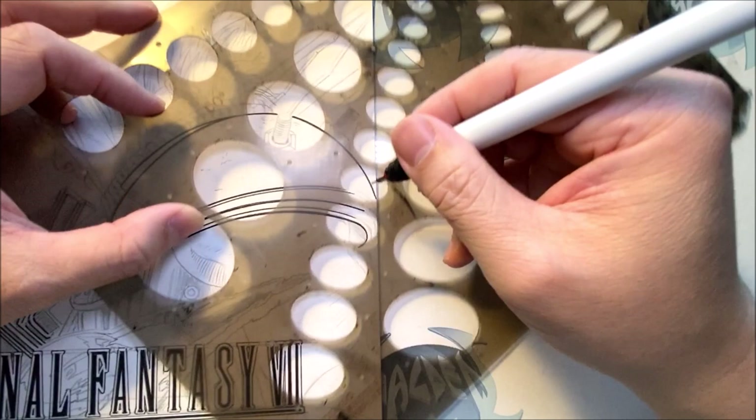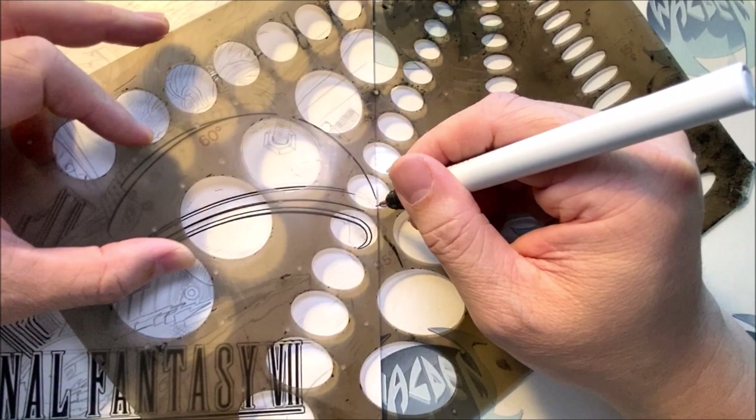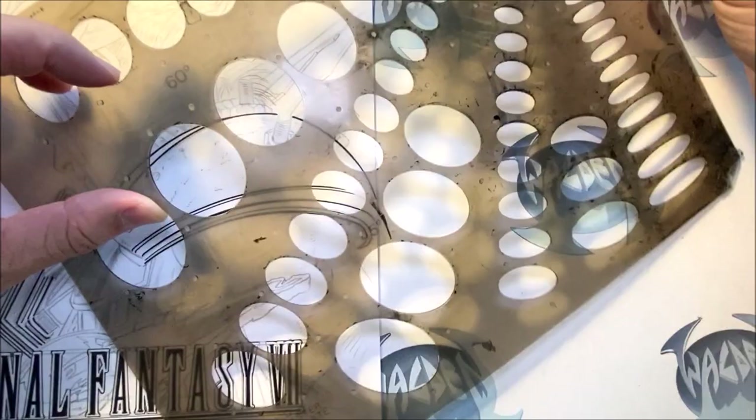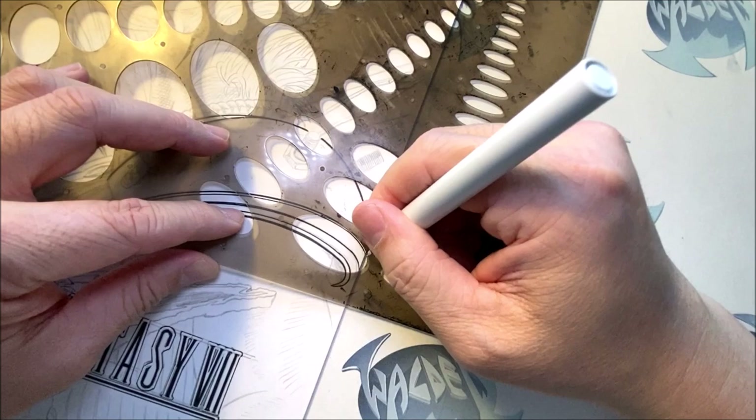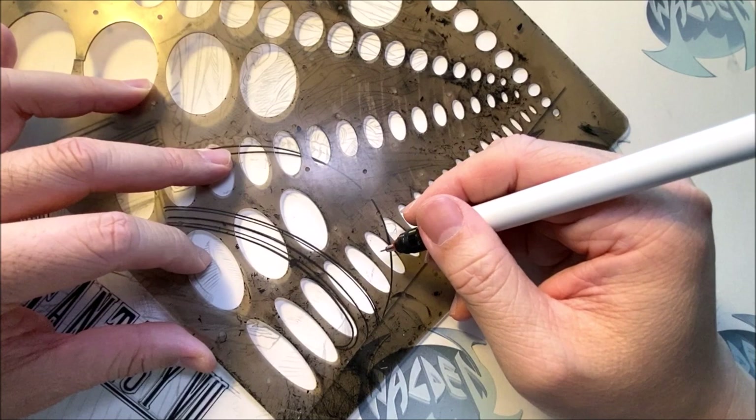I'll do some flicking motions right over here and continue that. Make sure your lines follow through. Right over here we're going to find this curve, and that curve. I'm just going to add some more just to thicken up that line a little bit. See if that curve matches — okay, that one looks good.